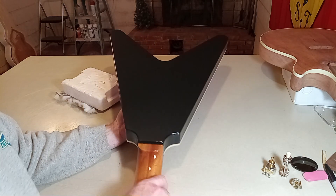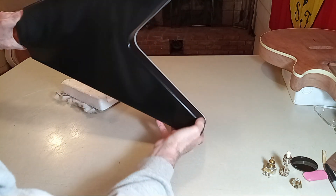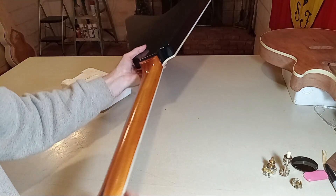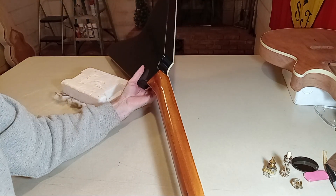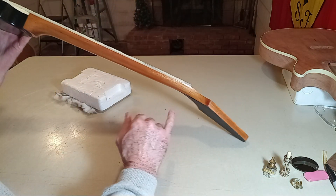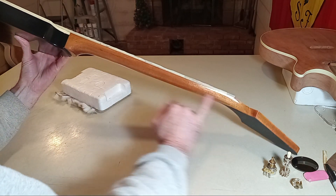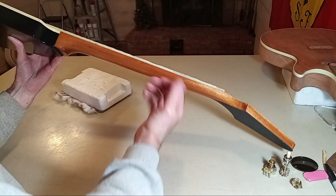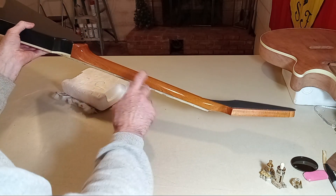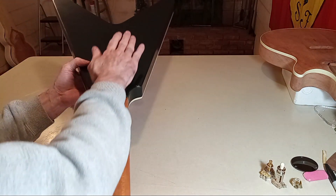I did not shoot any clear down the sides — only on the back — and then shot five coats on the neck to build it. As I mentioned in the last video, I just took the brush and brushed on two coats there and let it set. You see the importance of just using clear — the only thing that has tint would be the black down here.